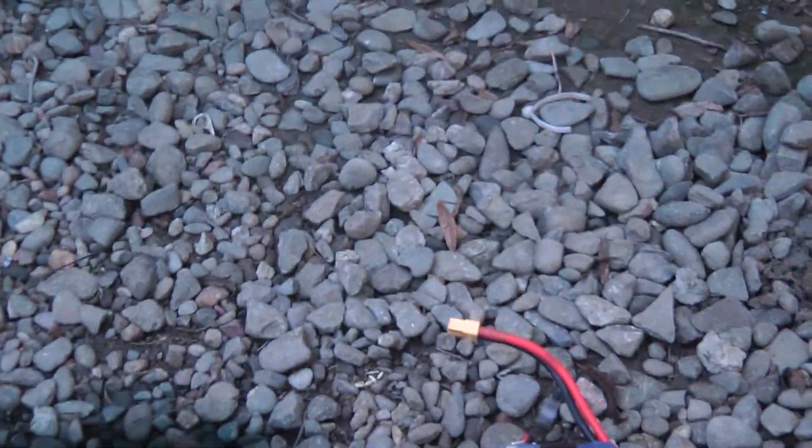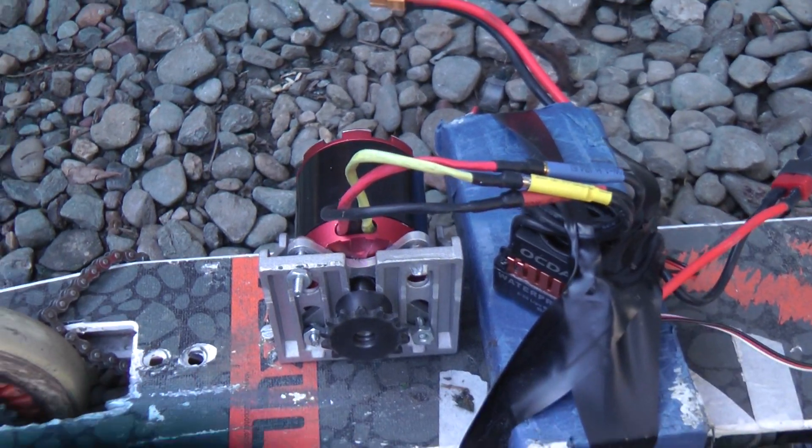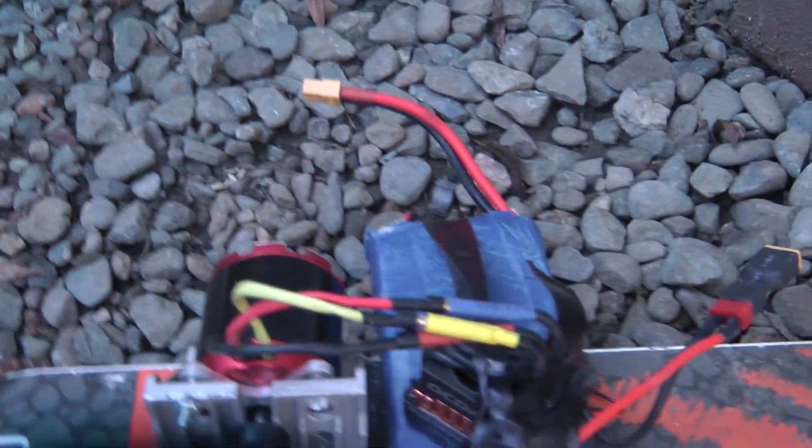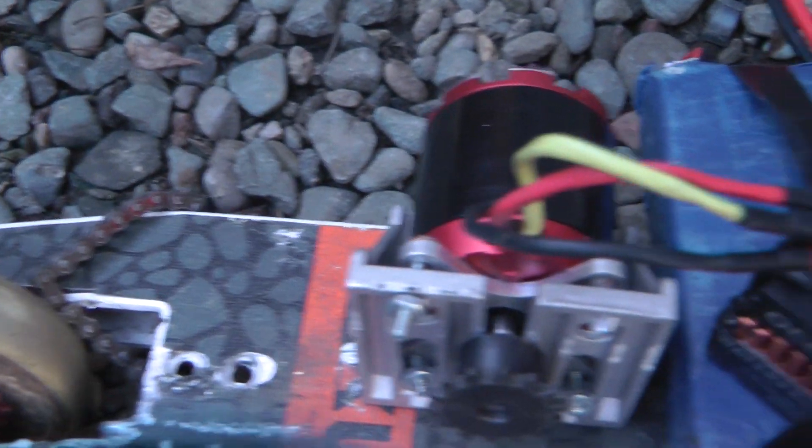I did not give up on the scooter just yet. I'm going to save up my money for a large ESC, a 22.2 volt battery, and I'm going to get a smaller chain so I can put this motor further back and have more space for my feet. So until the next video, I'll see you guys later.